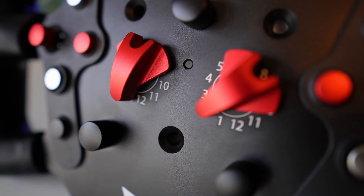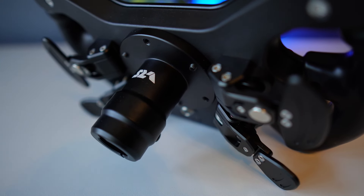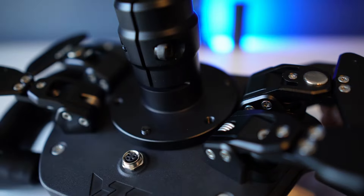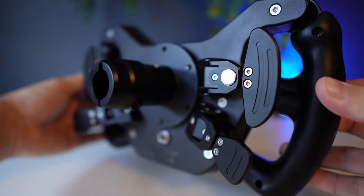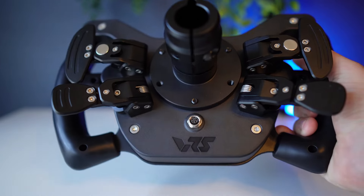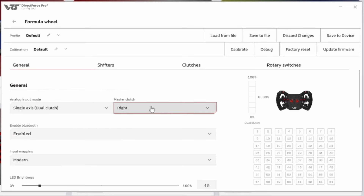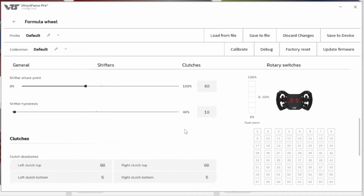To mount this wheel to your wheelbase of choice, you'll need a hub or quick-release. The fitment follows the universal 70mm mounting pattern found in almost every hub and quick-release, so you can choose any standard system that follows that pattern. Once connected via cable or Bluetooth, the wheel can be configured using VRS's Direct Force config tool. It's very straightforward, and settings are saved to the device, meaning you don't need to have it running all the time. This is where you'd change clutch bite points, rotary encoder behavior, and anything else configurable.